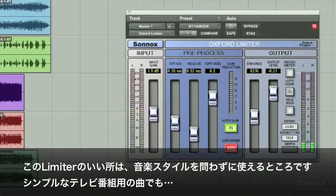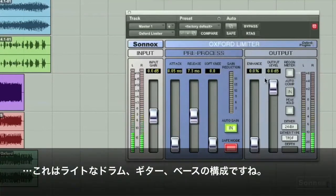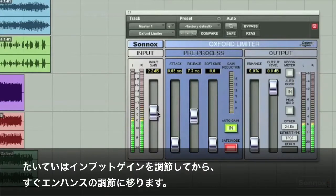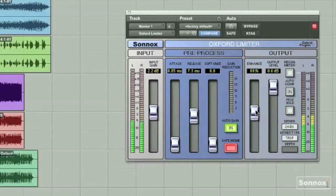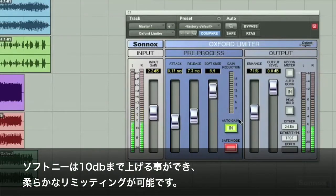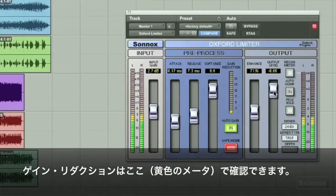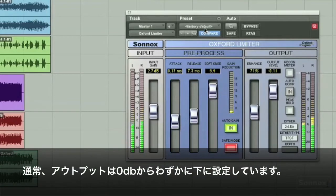One of the great things about the limiter is it works on a lot of different styles of music. Here's a simple TV cue — just standard light drum, bass, guitar kind of thing. I usually start with a little input gain, then go right to the enhance feature. Here's the soft knee which goes up to 10 dBs of soft limiting. You can see it gain reducing.